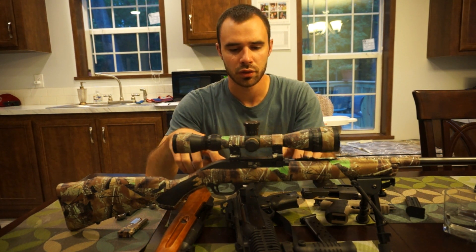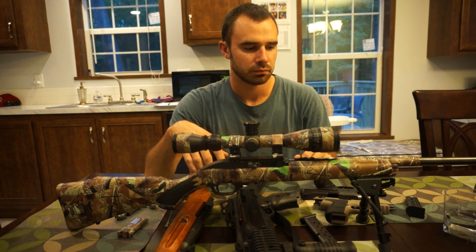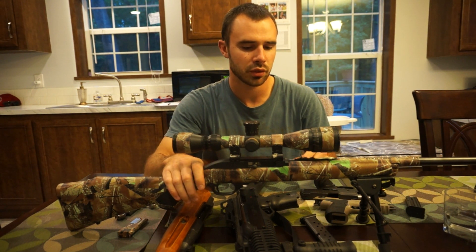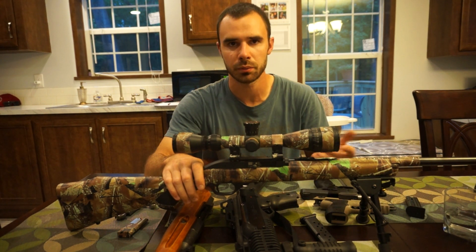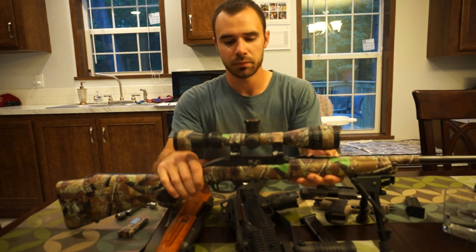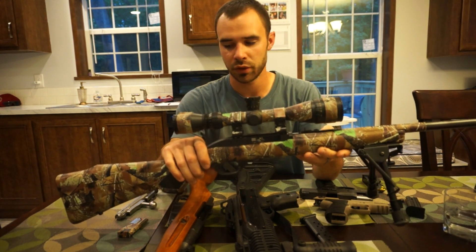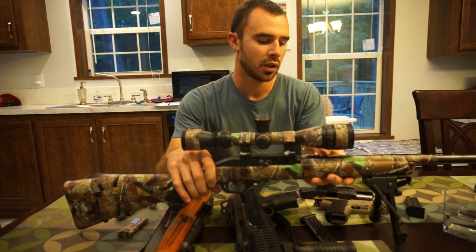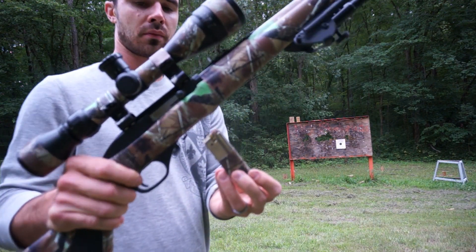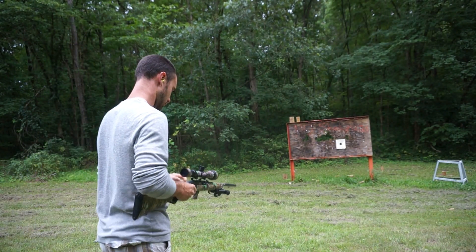The last one is the Marlin 795, a 22-caliber rifle. You're probably wondering why I chose this over the Ruger 10/22 — I just got this one for quite a bit less than what I could get a 10/22 for. Of course, the downside is it doesn't have all the accessories available for the 10/22. I've shot thousands of rounds through this gun with very few hiccups — shooting CCI I've never had an issue; it had a hiccup here and there with cheap bulk ammo, but still hundreds of rounds without any problems.